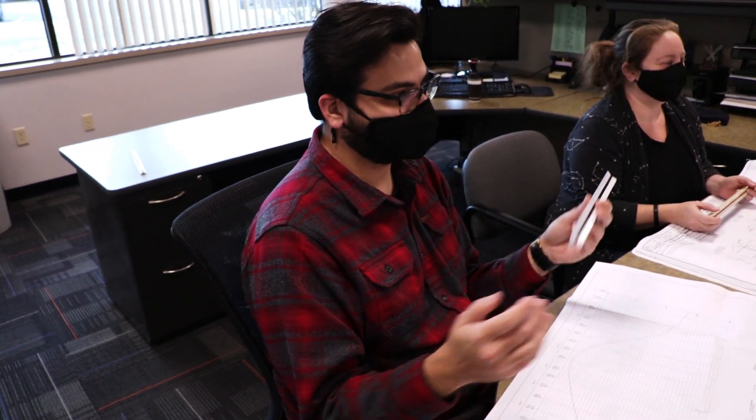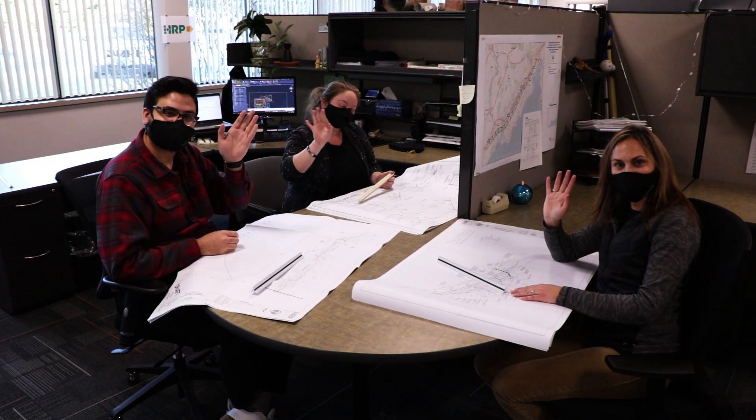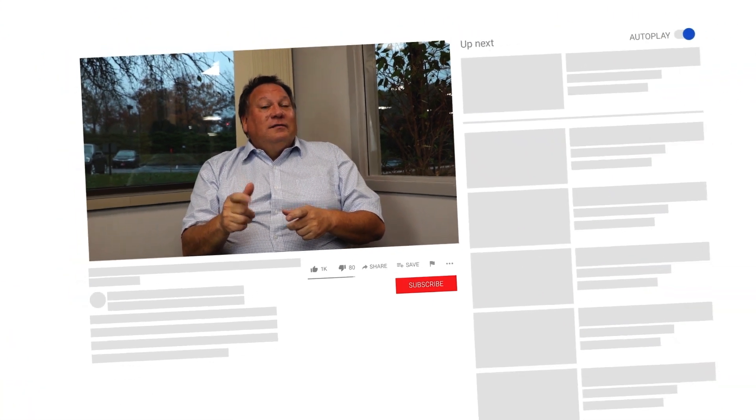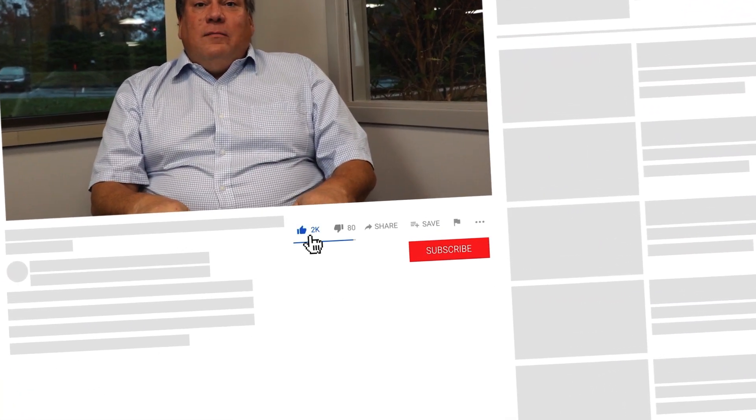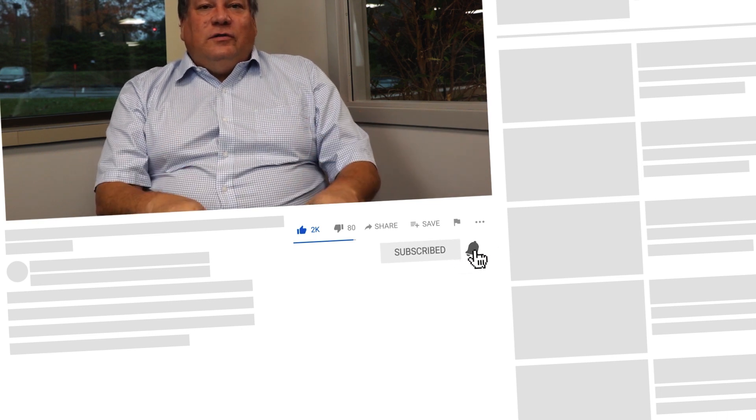There you go. Thanks engineering! Hey everybody, thanks for checking us out — remember to like and subscribe, look at the links below. Glad to see you join us for looking at what our services are and what we provide. We've got a lot more coming, we're going to have a lot of fun — stay tuned!